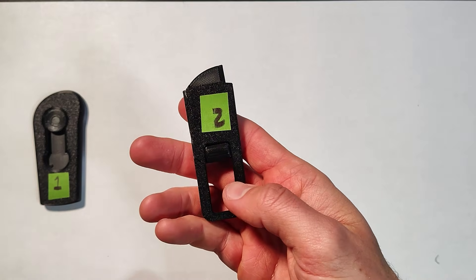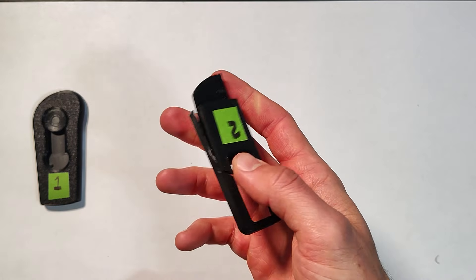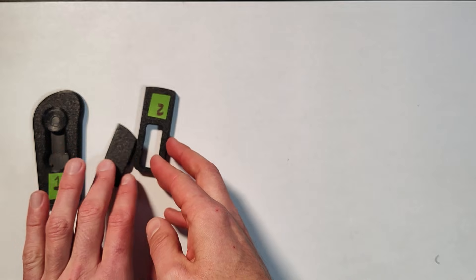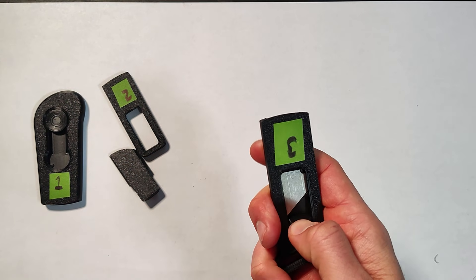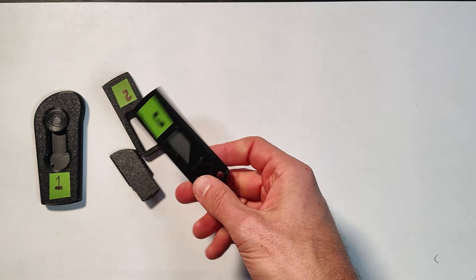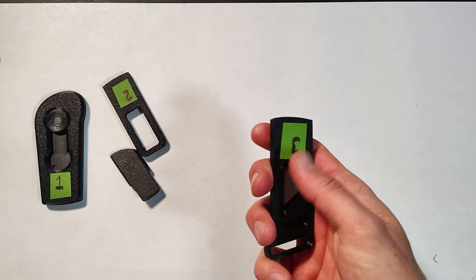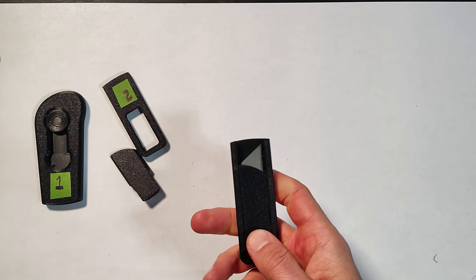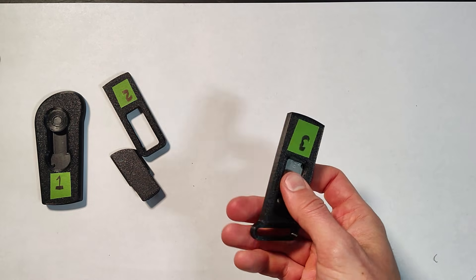Number two, I went the exact opposite way. Everything was too small and the tolerances were too tiny, and while putting it together the whole thing shattered. Number three was a little better — still way too tight, a lot smaller than the first one, a little more streamlined — but I got the blade in there and I don't know if I'm ever going to get it out. This thing is so gummed up.